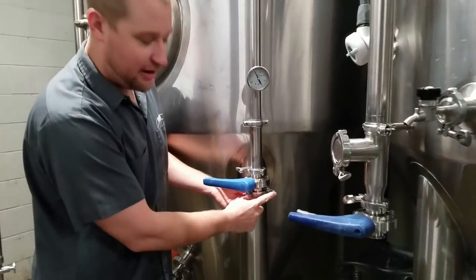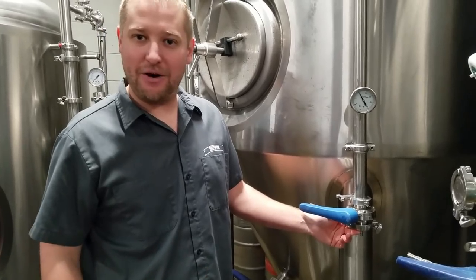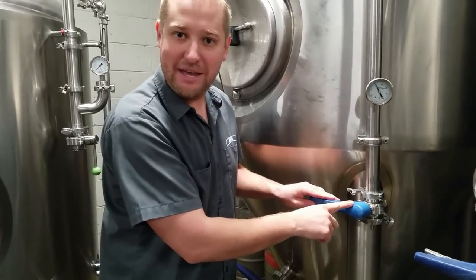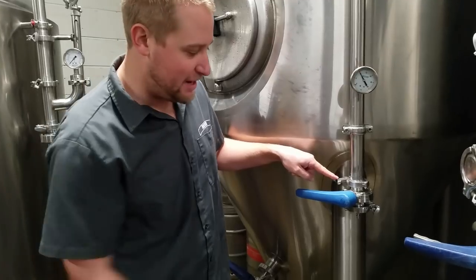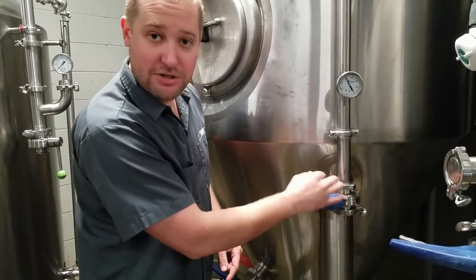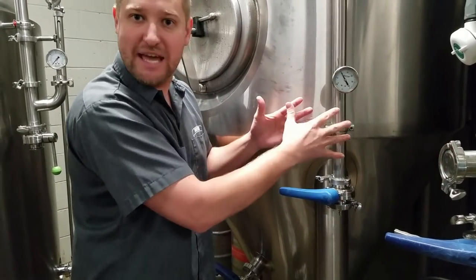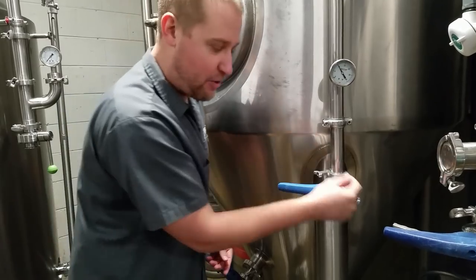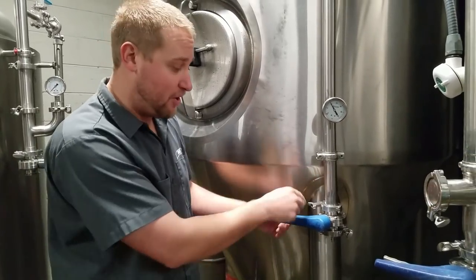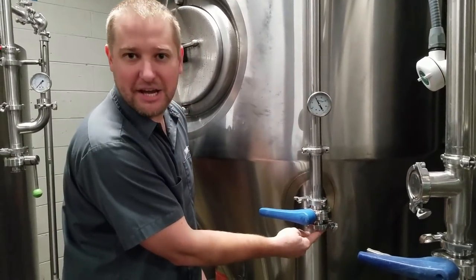I want to give you guys a warning about brewery work. If you're not focused and you undo the clamp above the butterfly valve rather than the one below it — and it's pretty easy to mix them up since they're right next to each other — it will blow the whole tank full of pressure. That valve can't stop the pressure the tank is holding. The last person I was training almost got us both killed by undoing the clamp on the inside of the butterfly valve rather than the outside.